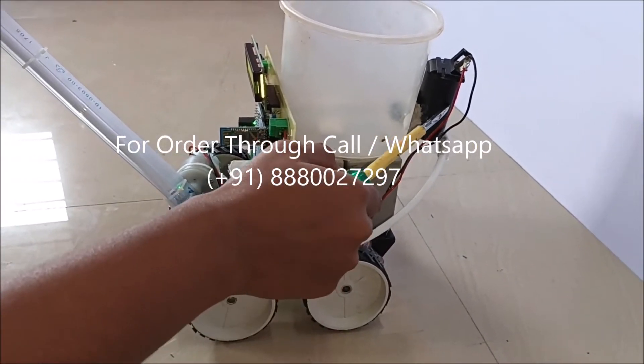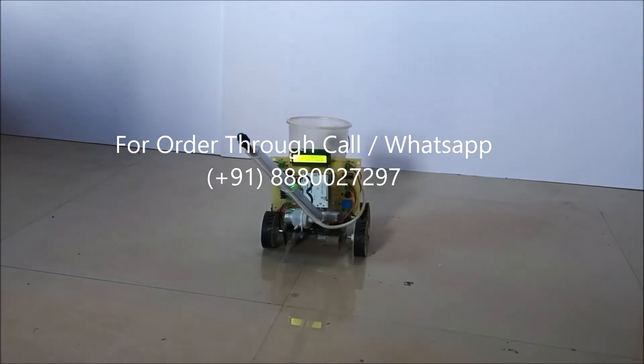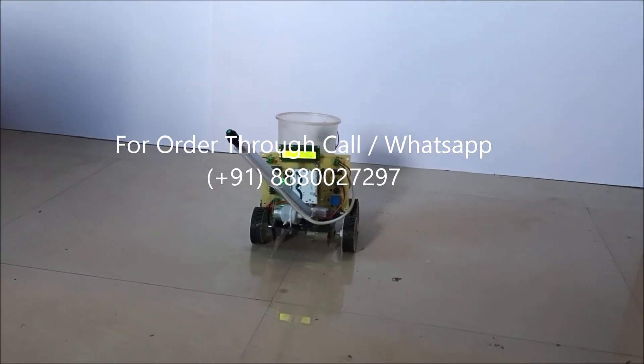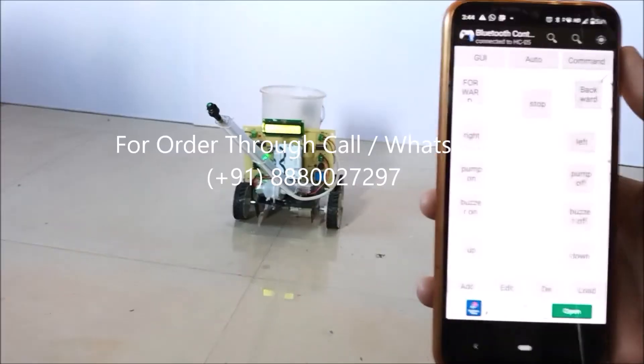Now we will see the working of this project. To control this project wirelessly, we use a Bluetooth controller app which is on our mobile phone. By using this app, we can give commands to the robot.